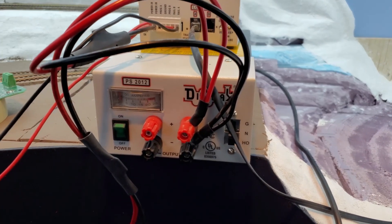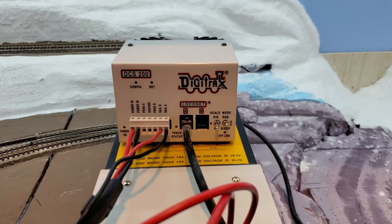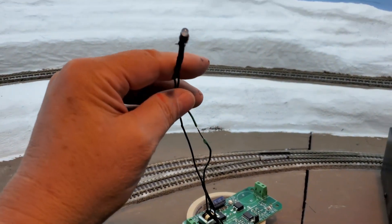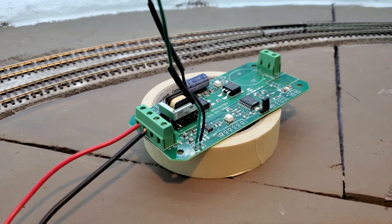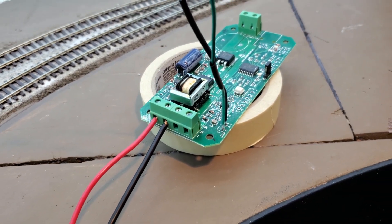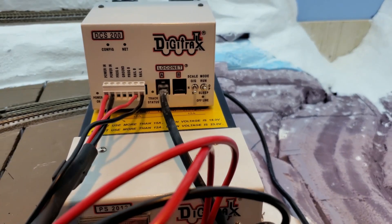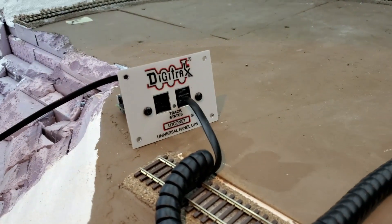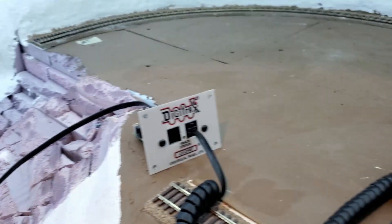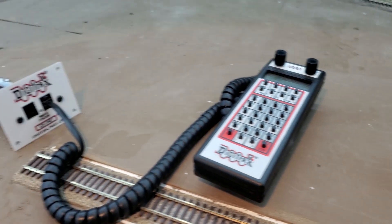I have my 20-amp Digitrax power supply connected to my DCS200. I have the output from the DCS200 going to my PSX-1 circuit breaker, and I have an LED wired to the external indication for track power. I also have the Loconet output going to my little remote Digitrax panel, and my throttle plugged into the panel. I don't have anything connected to the output to the track yet — I just want to test it first. Hold on to your butts, let's turn it on. Nothing's blowing up yet, no magic smoke has come out.